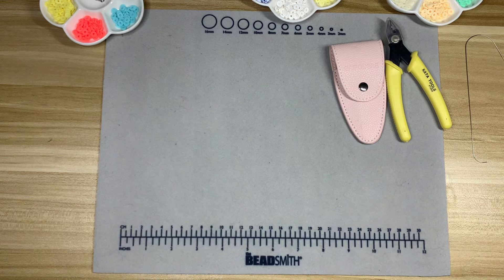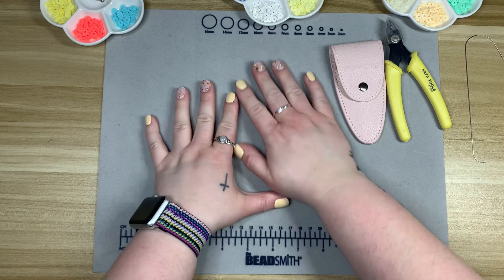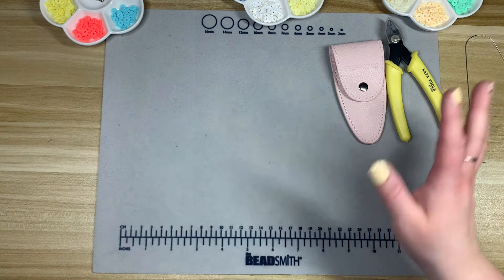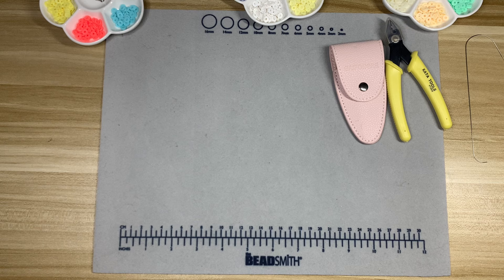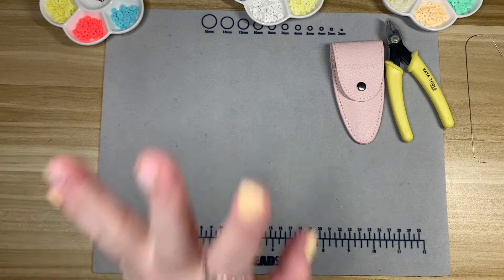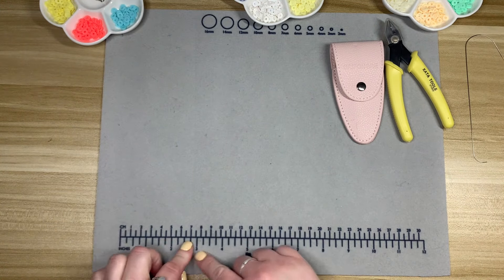Today we're going to be making clay bead bracelets. This is something I started doing maybe August or September of 2023, something I very much enjoy. I wanted to make some summery, beachy bracelets, so I figured that could be this month's episode of Cozy Crafty Sunday.